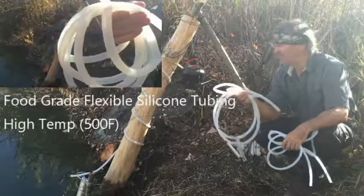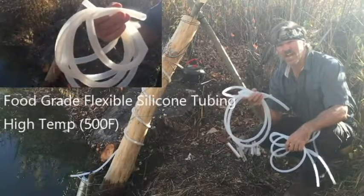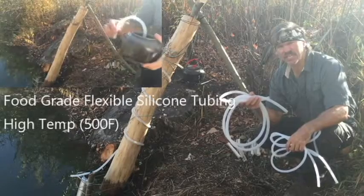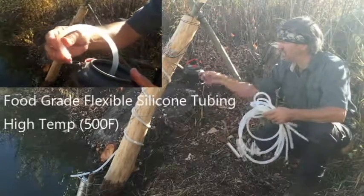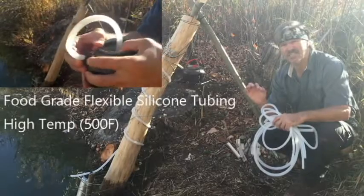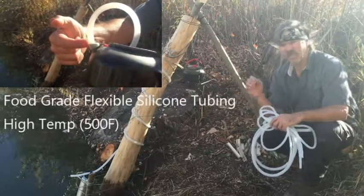The quarter inch hose was too small. While the half inch hose fit this kettle the best, it tended to kink and not roll up and store very well, and it had additional weight that I didn't need. As you can see here, the three-eighth inch hose fits on the kettle by rolling back the lip and you can get it onto the half inch spout — it works great.